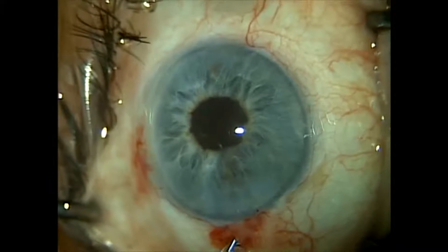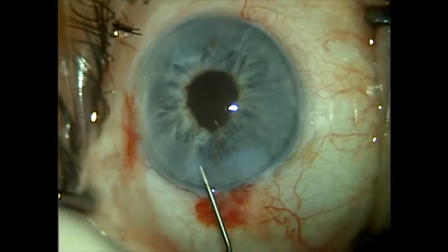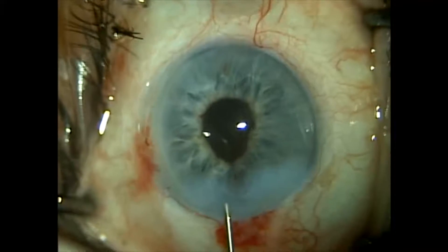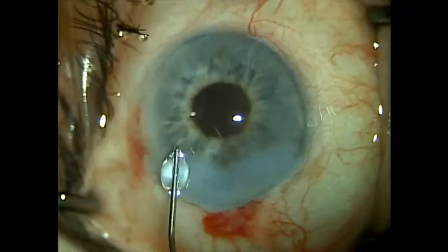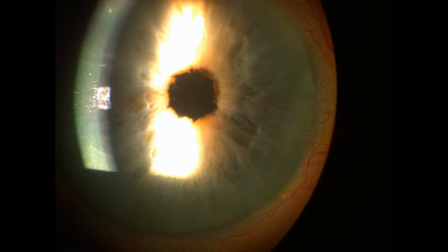At the end of the case we've got our normal physiologic miotic pupil. As we try to hydrate and inflate the anterior chamber, we can see the iris wanting to herniate out of the keratome incision, but we're able to manage it. We've got a nice case. Post-operatively, this is the photograph at the slit lamp — that's the normal pupil on post-op day one. The cornea looks good, the pupil looks good, the eye looks quiet. Thank you for your time.